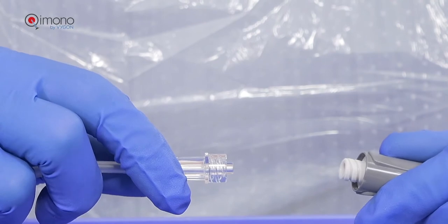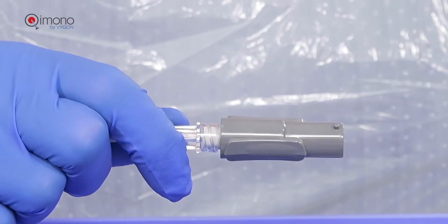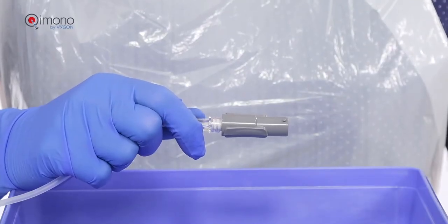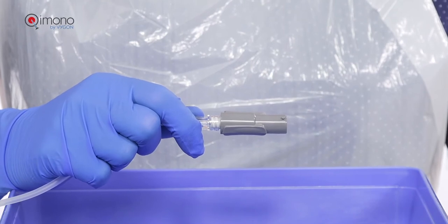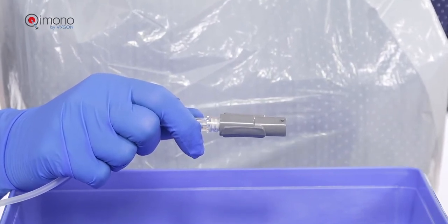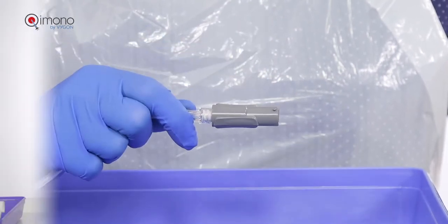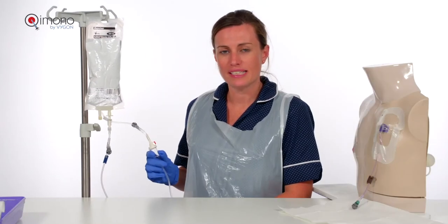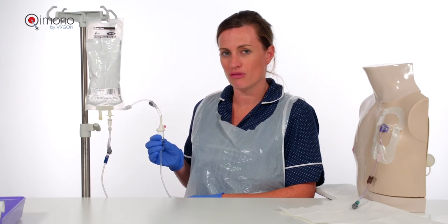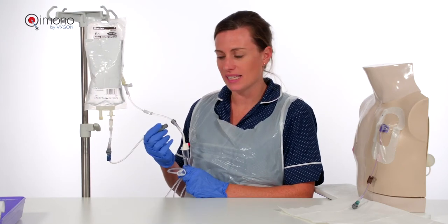For maximum safety, the chemo male should be securely fitted at the end of the giving set, although it is advised never to disconnect. Should there be a reaction, or a patient receiving an ambulatory pump, or the need to flush with heparin at the end of an infusion, the addition of the chemo male offers higher protection to the health worker. Once the giving set is primed, please ensure that the drip chamber is three-quarters full to allow it to accommodate the air that will come from the chemo connect at the point of connection.